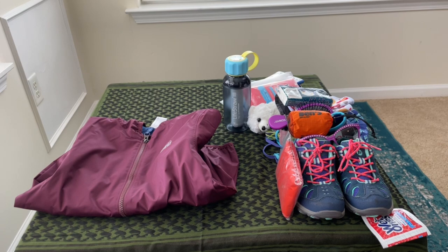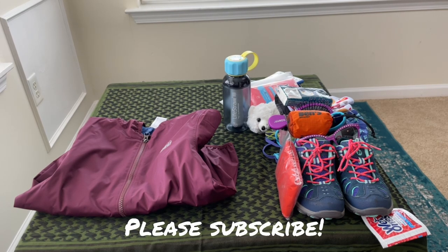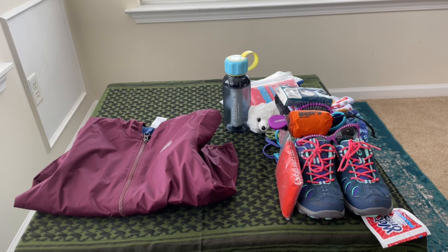That's it for the kids' get home bag. I really appreciate you guys sticking around and watching. Let me know your thoughts — does anybody have kids that you have a bag for, or do they just live out of your bag? If you have a get home bag or bug out bag, let me know your thoughts on that situation. We'll see you next time — thanks!